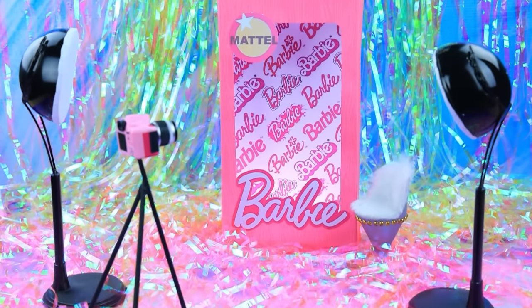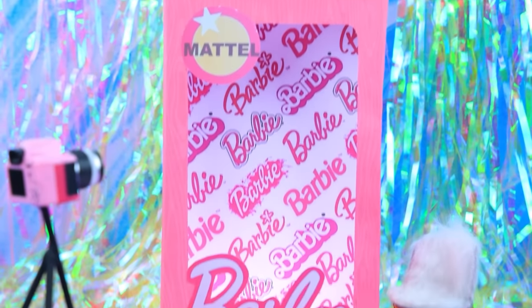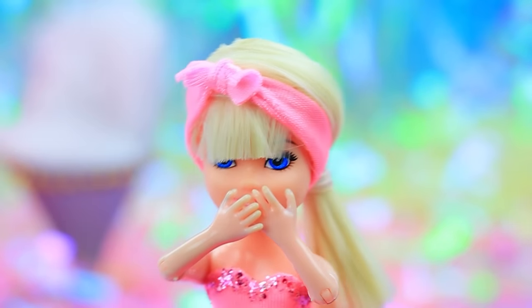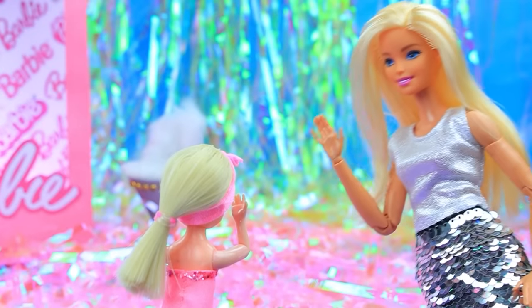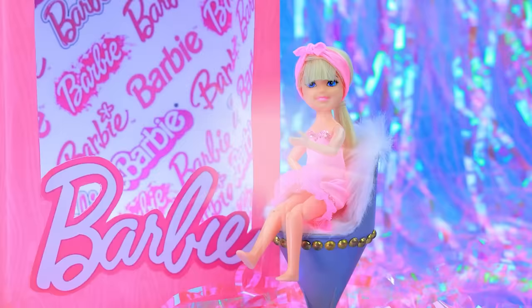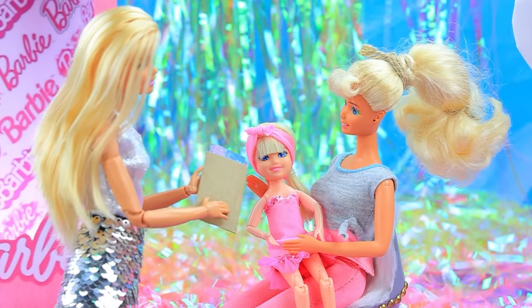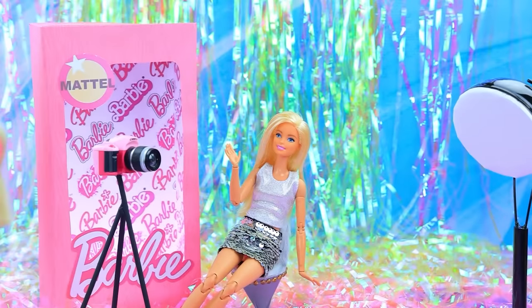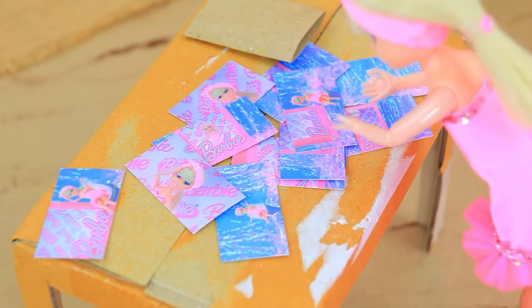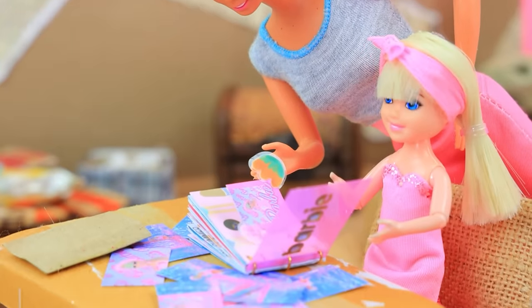Mom decided to surprise her daughter — don't peek! Do you know where we are? Wow, it's a photo studio! Hello, can you pose? Just be yourself — great shoot! Well, your pictures are ready — thank you very much, have a nice day. Let's see what we got — wow, beautiful pictures! We will use these portraits in your portfolio. Let's do it together. I'm sure you'll have a happy future.